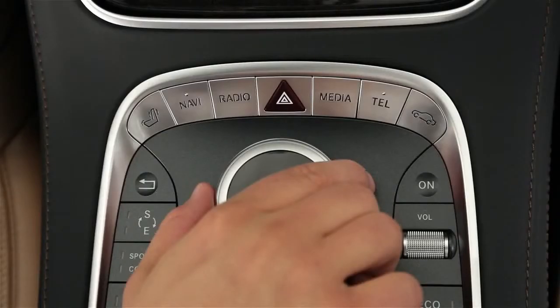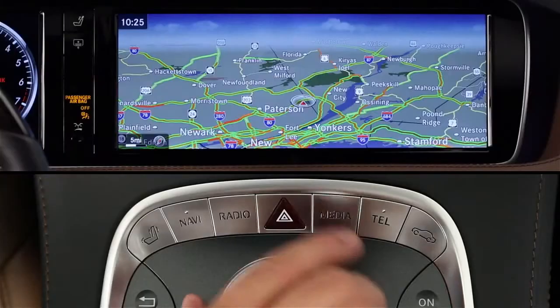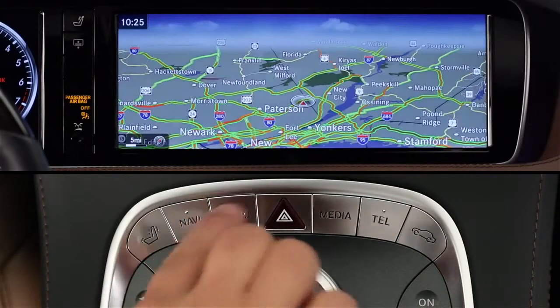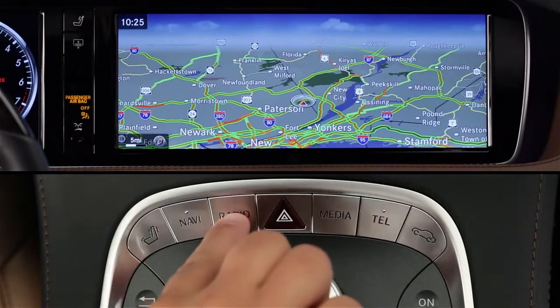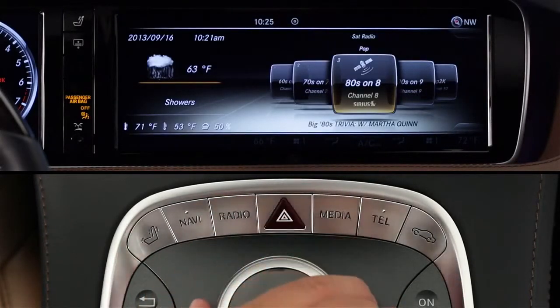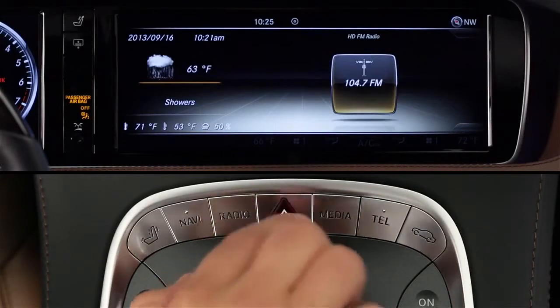Arranged in a semi-circle around the controller, these six silver buttons give you direct access to the functions you'll use most often: seating features, navigation, and radio — including AM, FM, and satellite. As you can see, each time you press the button, it scrolls through the various options.